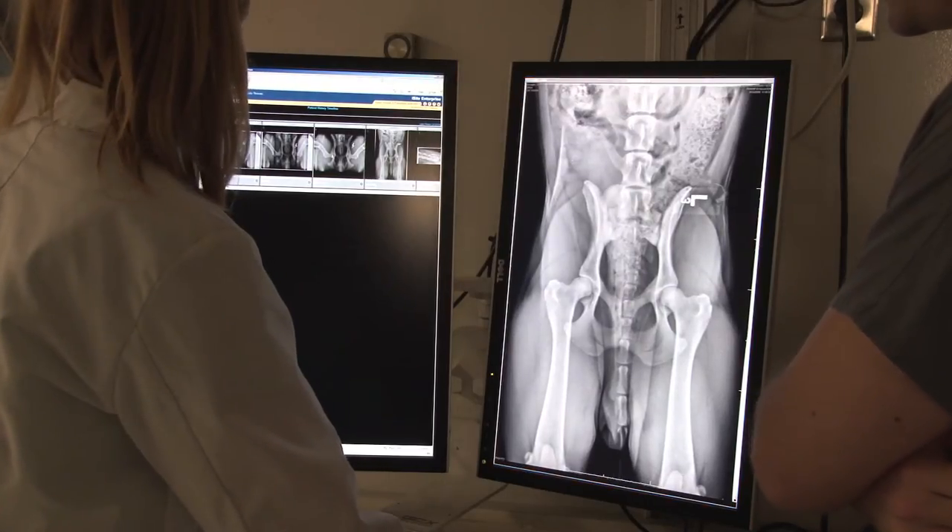The head-to-head comparison was important because the debate has continued for some time as to which screening method is better, and I believe this data is definitive to show that the PennHIP method of hip screening for this very important disease, hip dysplasia, is the better method.